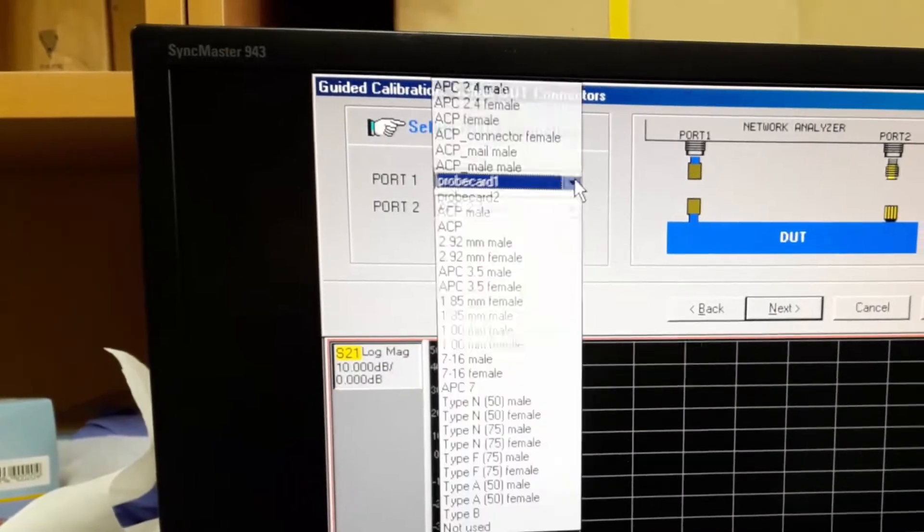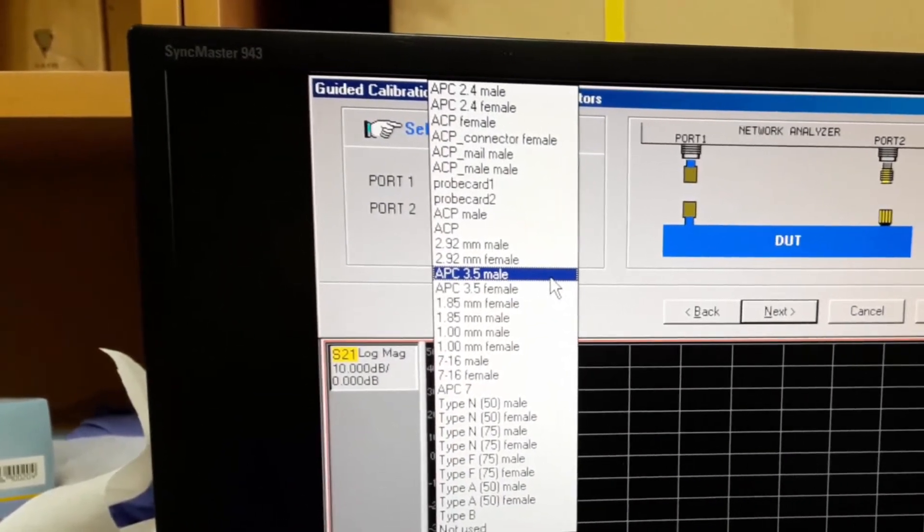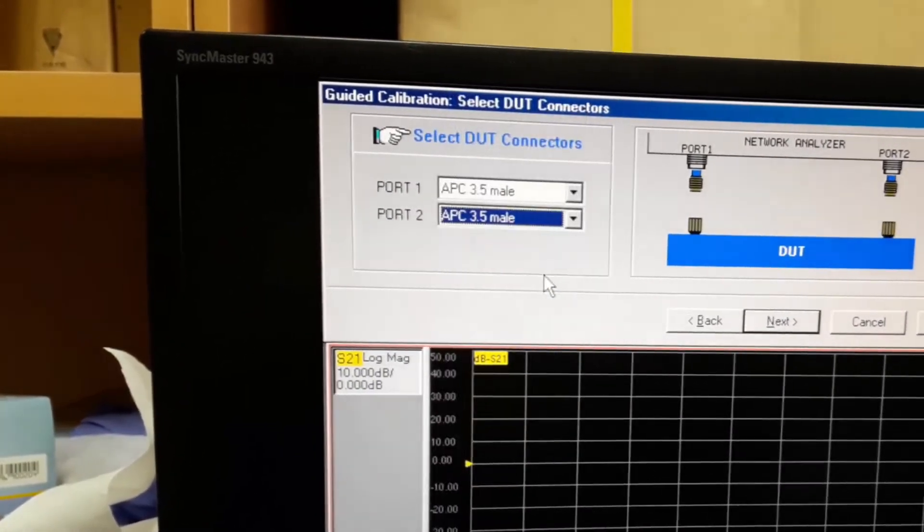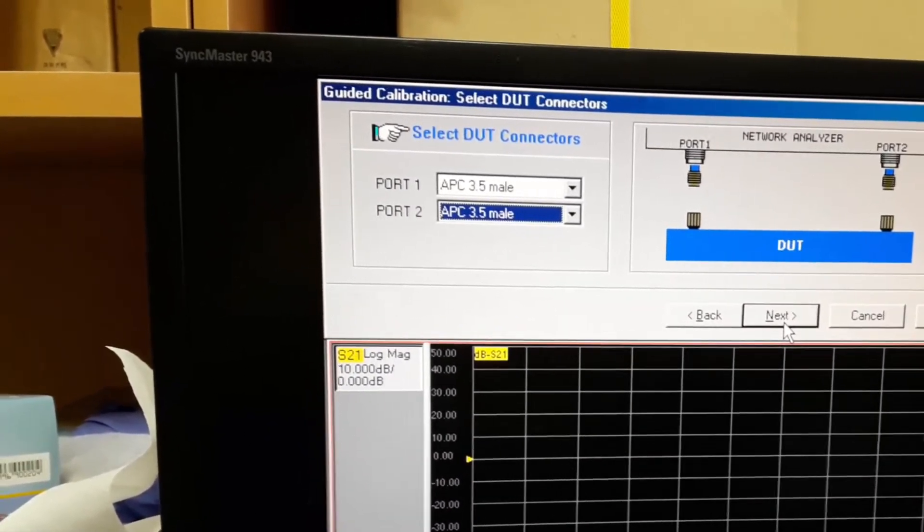From port 1 select the APC 3.5 ML connector. For port 2 select the same setting, then press next.